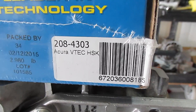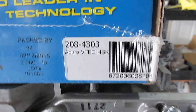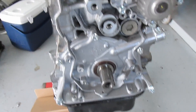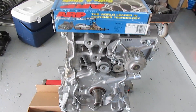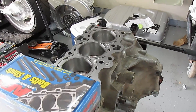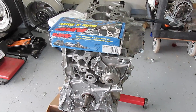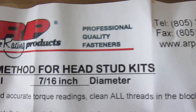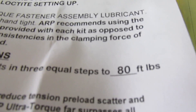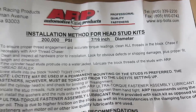Here are the head studs. Since it's an LS VTEC swap, you need the VTEC head studs — there's the part number. I tapped on the oil pan just so it wouldn't get dirty, even though I wrap it in a garbage bag anyway. Here are the specs for these bolts: 80 foot-pounds, same as the bottom. We're going to torque in stages: 20, 40, 60, 80 foot-pounds.